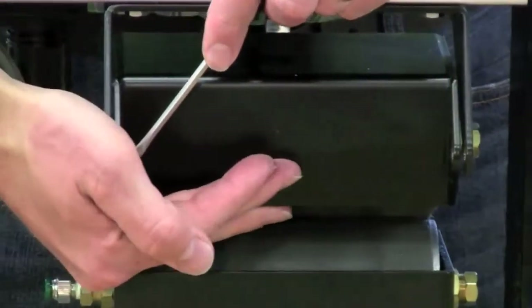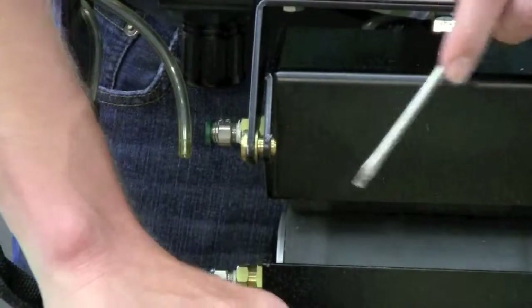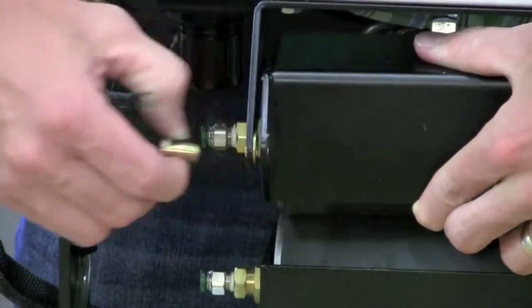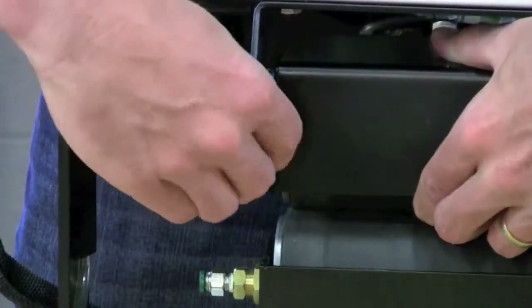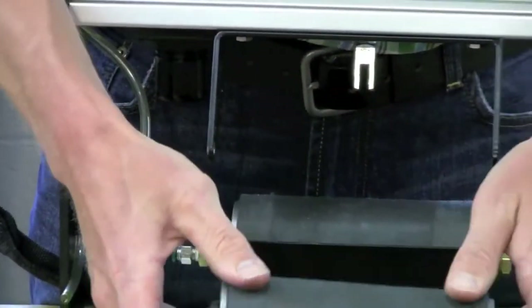After it's out of one side, you can move over to the other side. Remove the clip and the washer from that pin, then pull the pin out with the last washer, and then you can remove your upper roller carrier assembly.